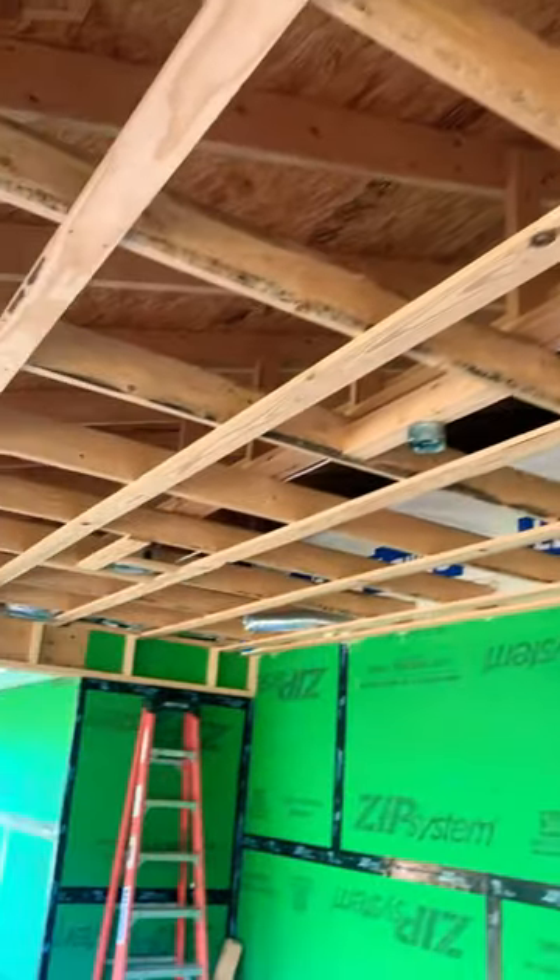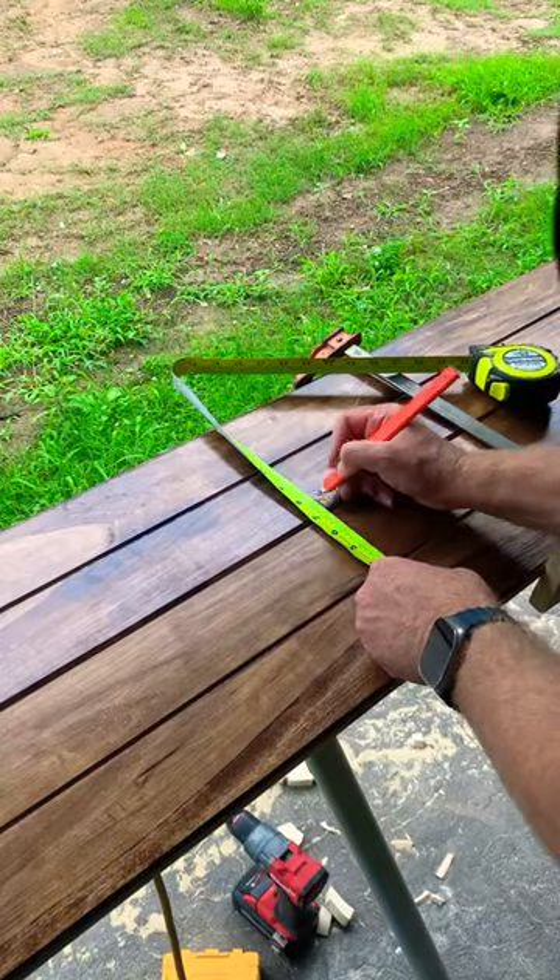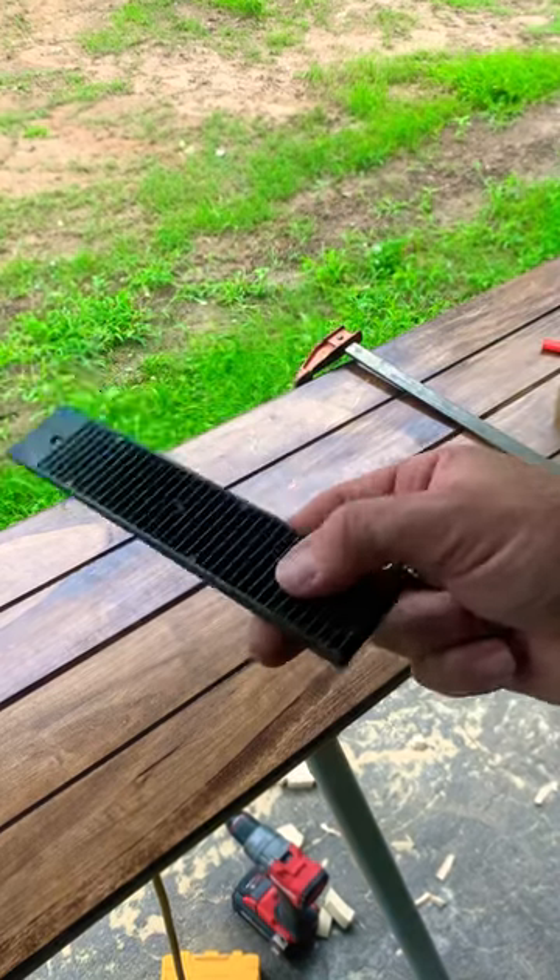We have a back porch here that we're going to install some 1x8 tongue and groove poplar onto the ceiling. I'm going to find center of this can light so we can cut it out. Now that I've found center, I need to transfer my mark.